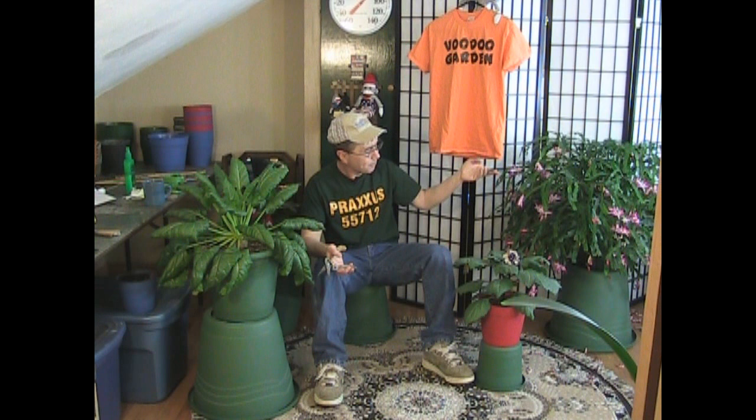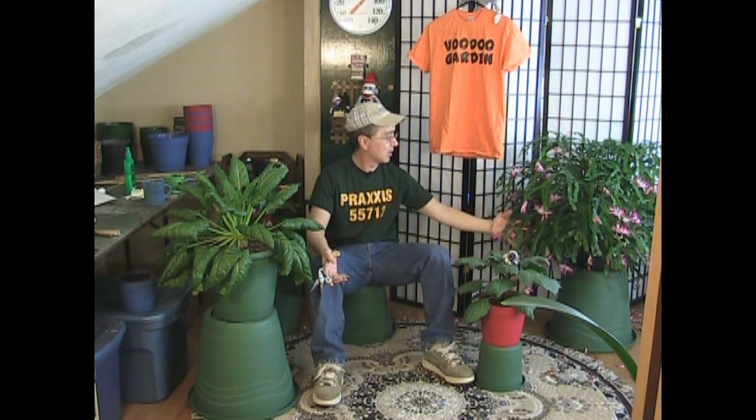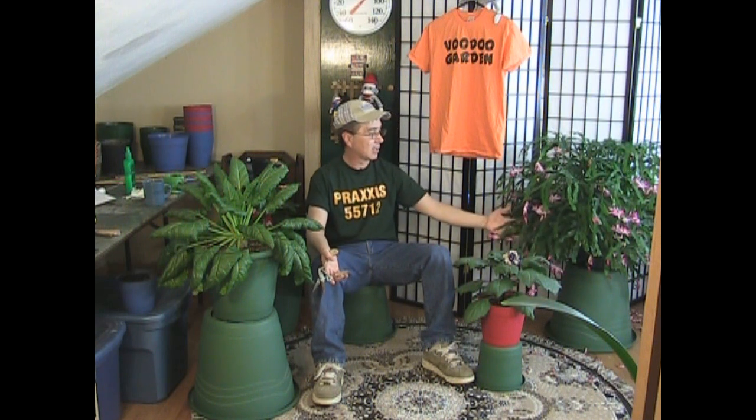Over here you may be able to see a Christmas cactus, or Thanksgiving cactus, or some kind of cactus. This thing, as healthy as it looks, actually is in trouble. I'm going to show you in next week's episode. I'm going to take on this plant and turn it into a healthy, thriving plant because it really isn't healthy and thriving. Tune in next week when I take on this monster — it may help you if you're growing something like this as well.